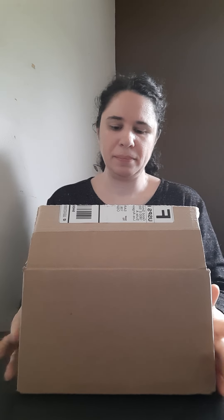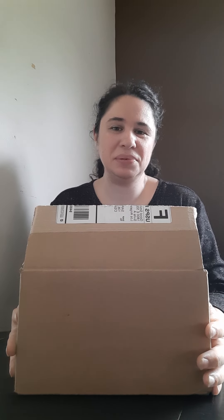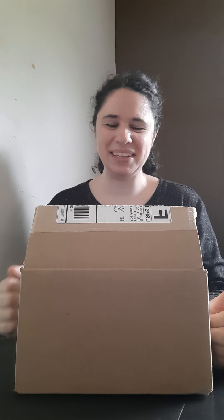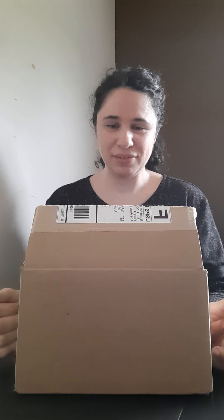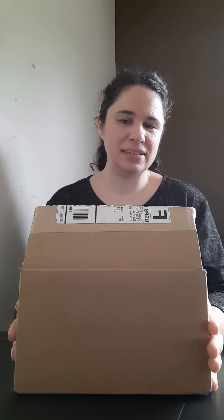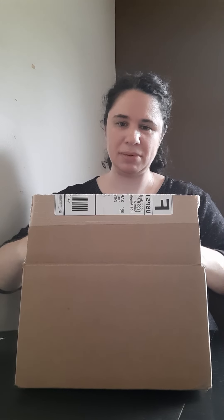Hi everyone, doing a quick Nendo box opening. This was an order that I did for an in-stock Nendo that I plan to customize. I really need to get on that because I have a lot of Nendo ideas for characters I just haven't created. But I wanted to use this one as a base for one of them. Let me just open it up.